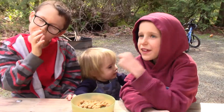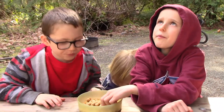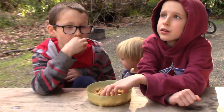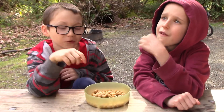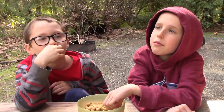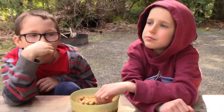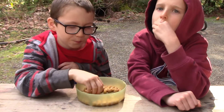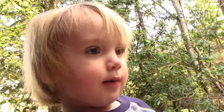So how do you guys like chickpeas the best? Cookies! You like them as cookies — better than plain or hummus or roasted? So maybe we'll have to experiment with some different things we could make out of chickpea flour. If any of you have tried anything or have any suggestions, let us know and we'll give it a try. All done with chickpeas — bye-bye!